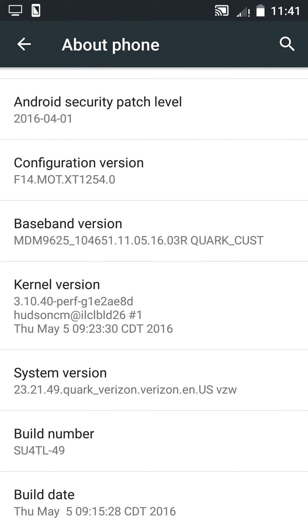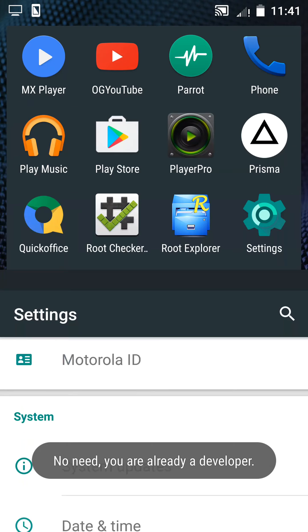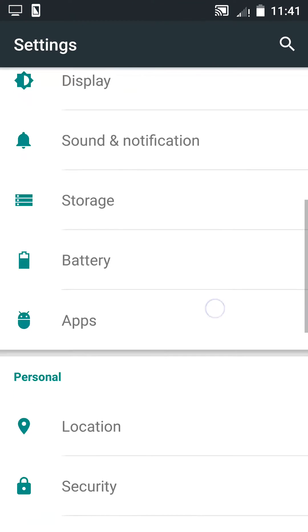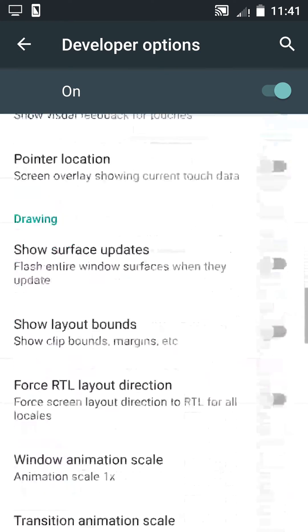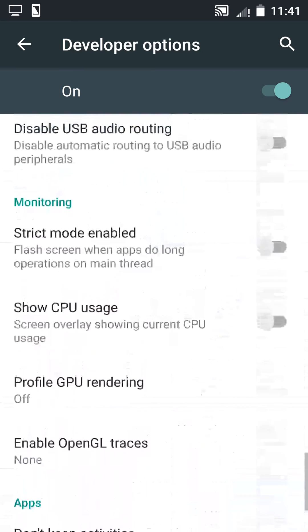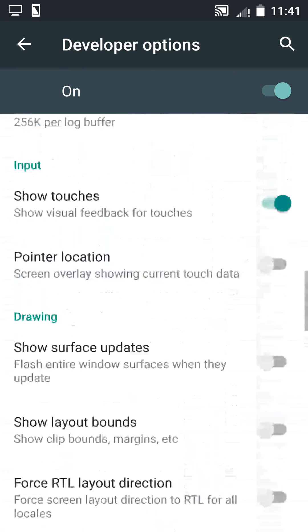Tap on Build Number 5 times. As you can see, you are a developer now. The developer option will be unlocked. Open developer options — here it is. Go down and you will find Unlock OEM Unlocking.